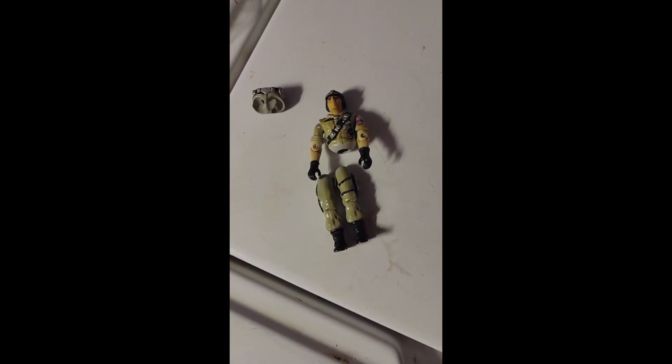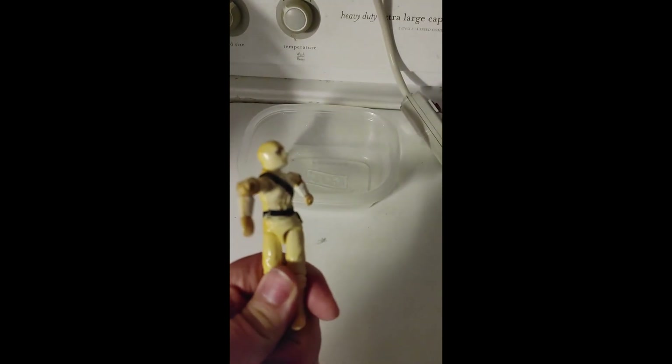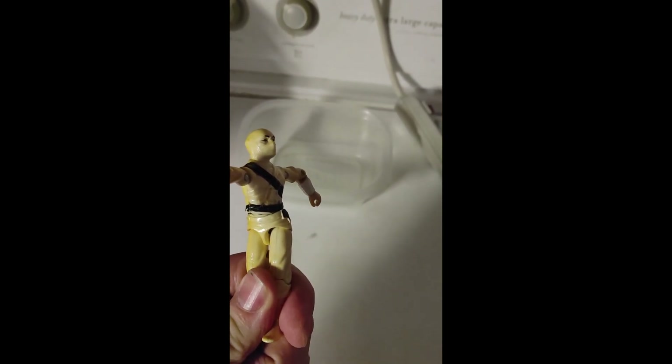How to Retrobrite Your Favorite Toys. Step 1: Steal your boss's second favorite G.I. Joe.